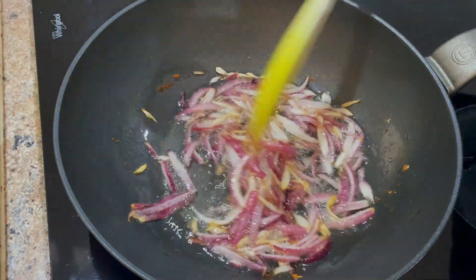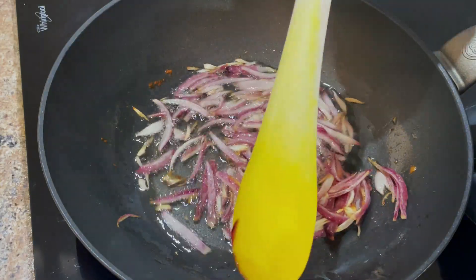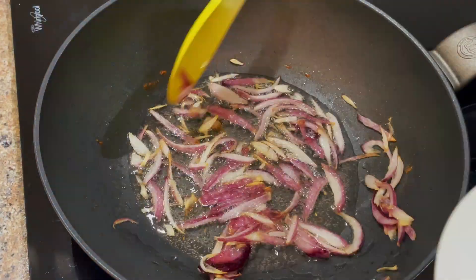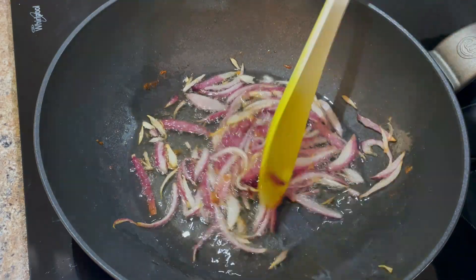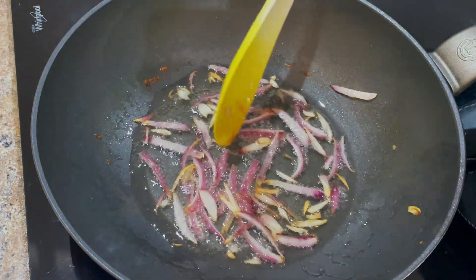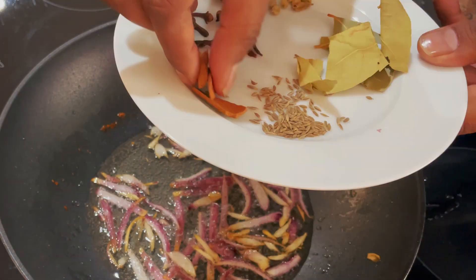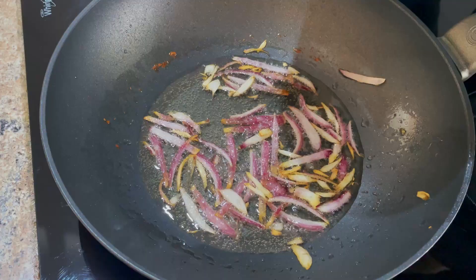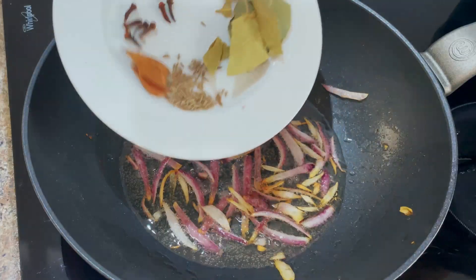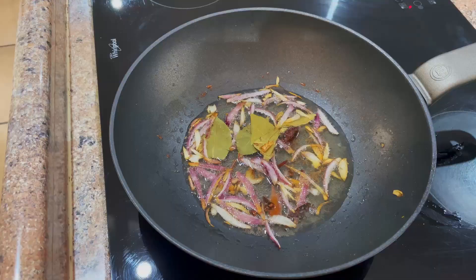Now that the onions are done and look like this, we're going to remove some into another saucer to use later on. We'll try to get as much oil out as possible from the onions before we transfer them, until we're left with just a little bit. Now we're going to add our whole spices: black cardamom, green cardamom, cloves, a few pieces of cinnamon sticks, cumin seeds, and bay leaf.